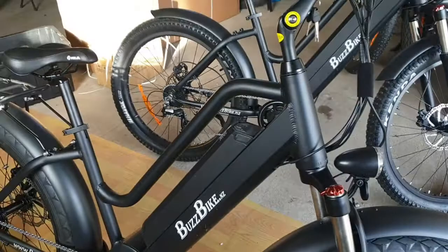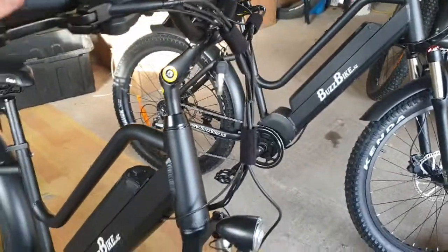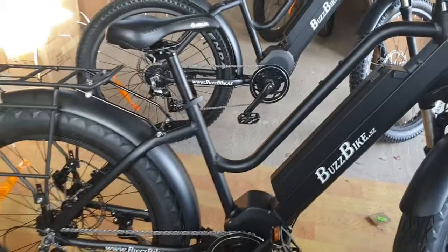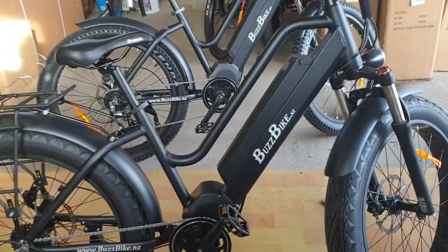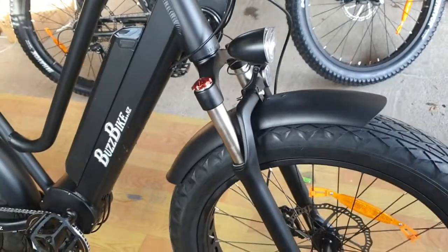Awesome bike here, especially suited to those a little bit longer in the tooth. It's not a small frame by any means, so not for an overly short person. Although we are bringing them out with 24-inch wheels in the next month, so they'll be a little bit lower to the ground, and with those new bikes they'll also have shorter forks as well.